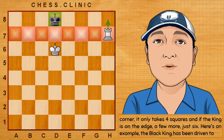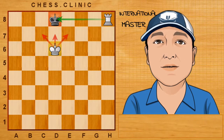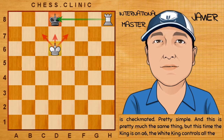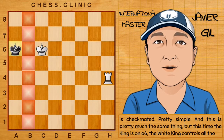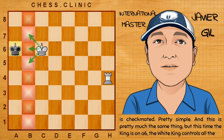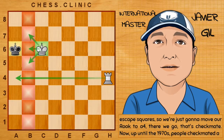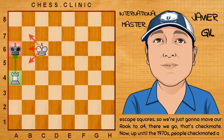Here's an example. The black king has been driven to the edge of the board on d8. The white king controls all the escape squares, and all we need to do now is move our rook down — the king is checkmated. Pretty simple. And here's a similar position, but this time the king is on a6. The white king controls all the escape squares, so we move our rook to a4. There we go — that's checkmate.